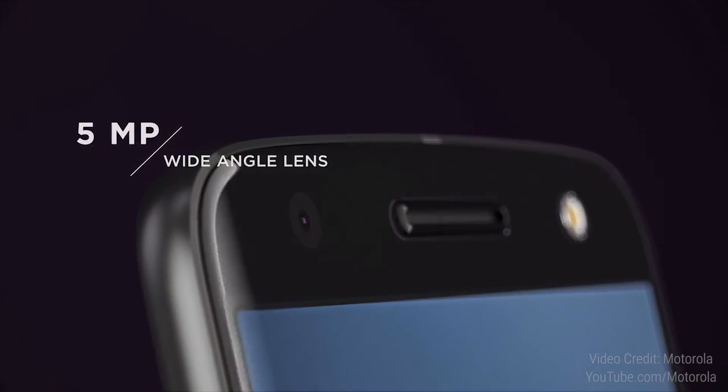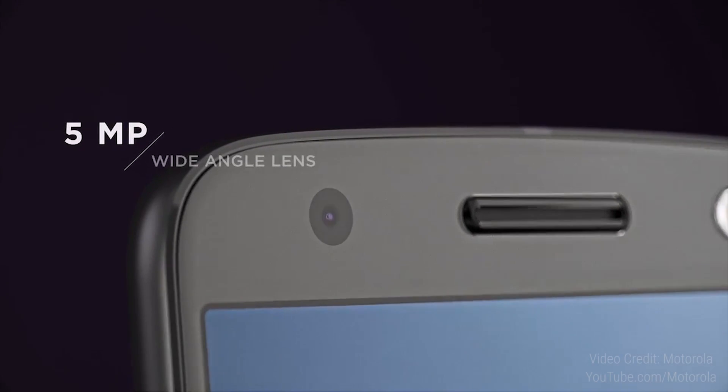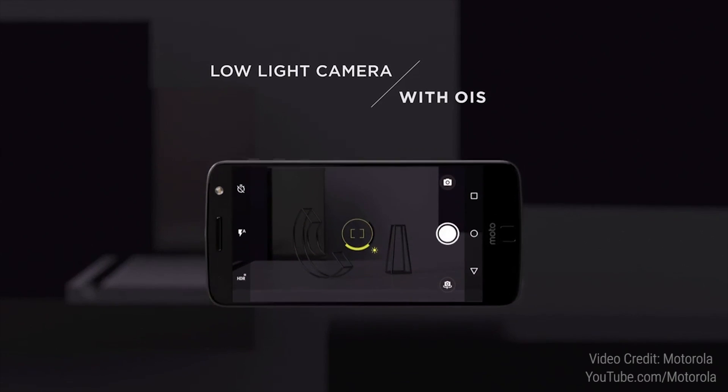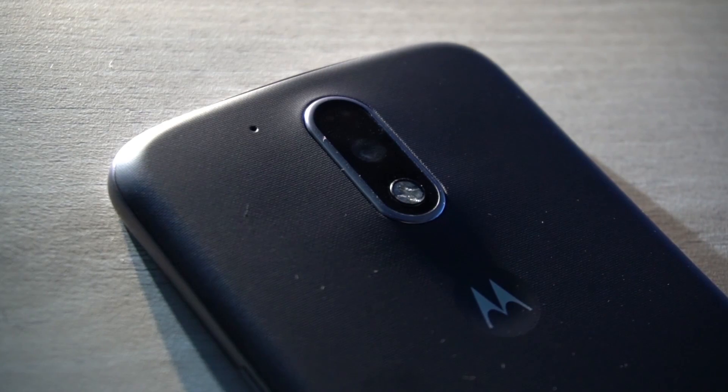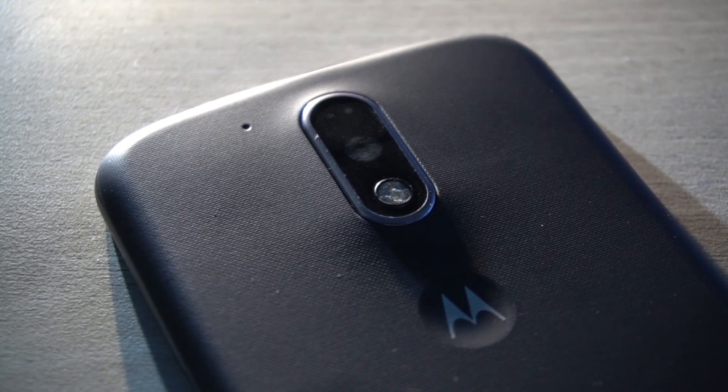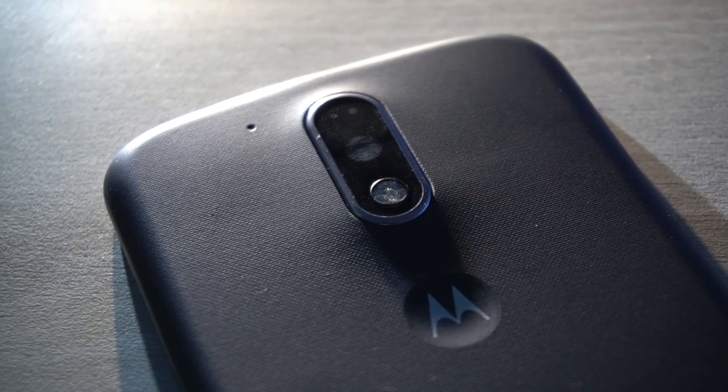Number 5: The cameras. 13MP on the Moto Z and 21MP on the Z Force, both with laser-assist autofocus, phase detection autofocus, a dual-tone dual-LED flash, and an f/1.8 aperture. Heating issues apart, I love the camera on the Moto G4 Plus — it's probably the best in its price segment. So I really can't wait to get my hands on these phones and see how these cameras perform.